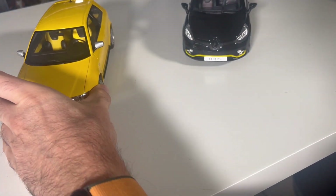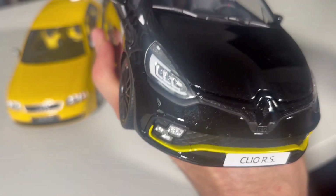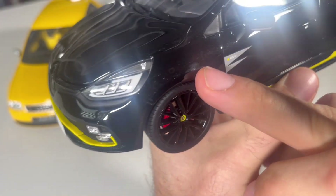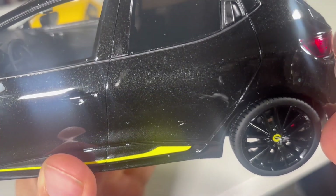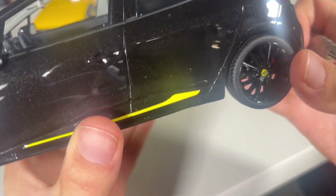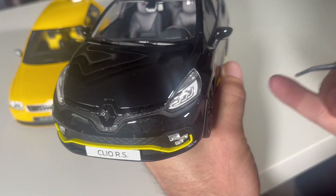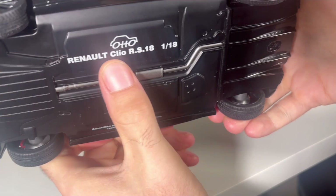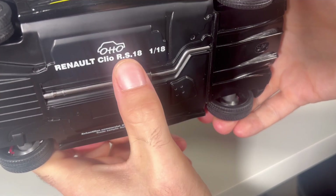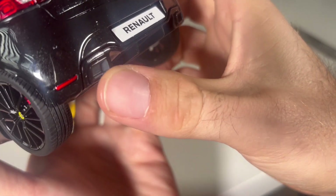Now the Renault Clio. Starting at the front — look at this black color, and you can already see the flakes inside. It's a metallic color — it looks like space with all the stars. Much better in my opinion than the Audi S3's yellow. It says 'Clio RS' here. Again, 1 to 18 scale from Automobile. The undercarriage is flat, and we have the exhaust leading somewhere underneath.